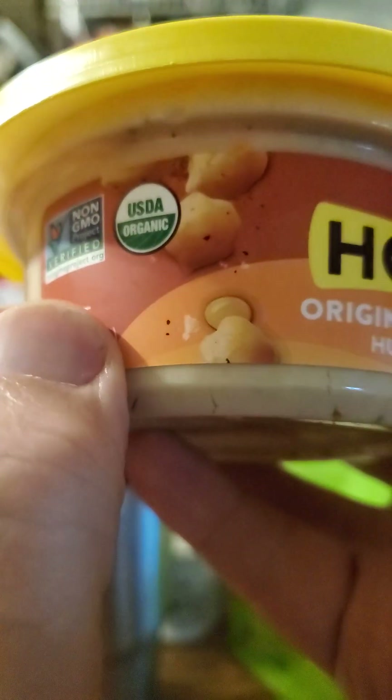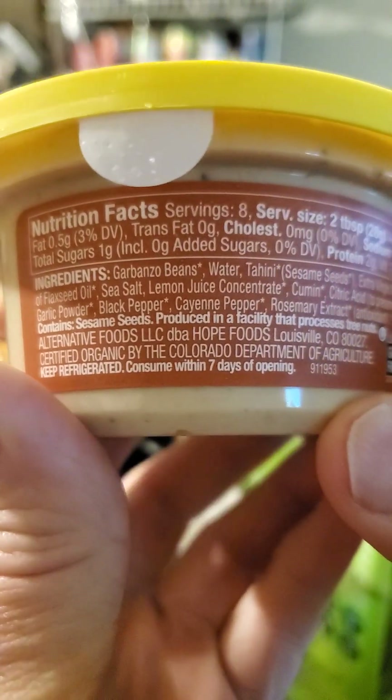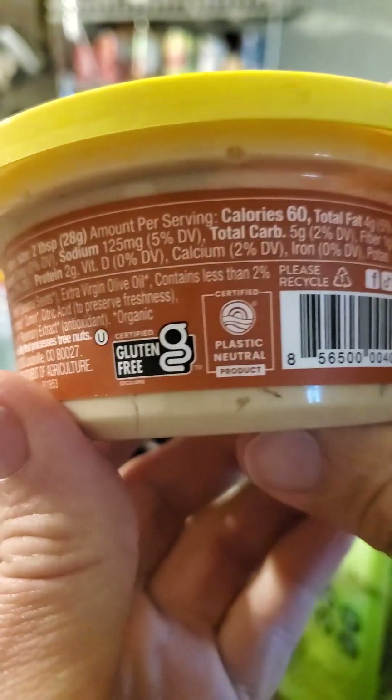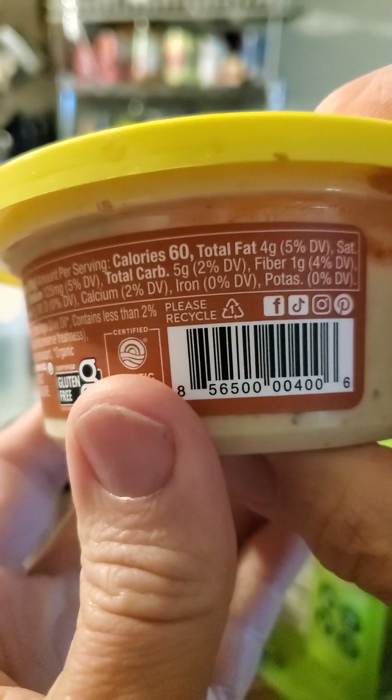I don't know what that little thing is there. It's a plastic neutral product, which is good at least.